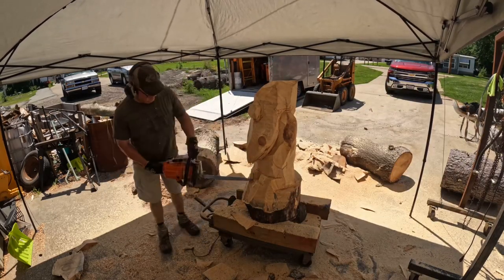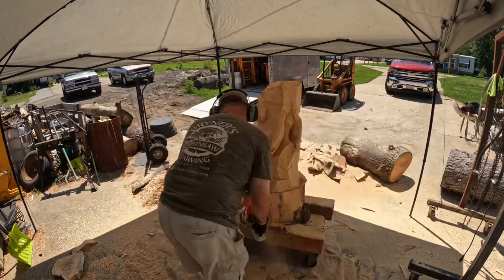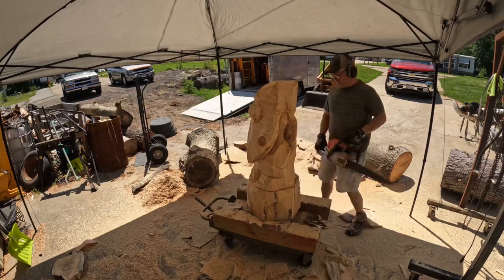Once I get a good idea of what I want, I go ahead and make the bigger cuts and commit to them. That's pretty much it.